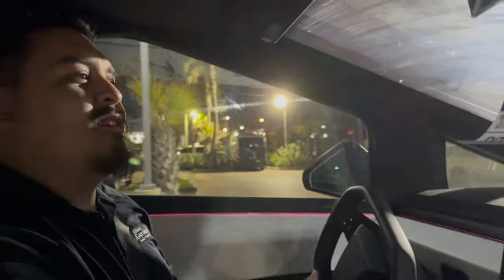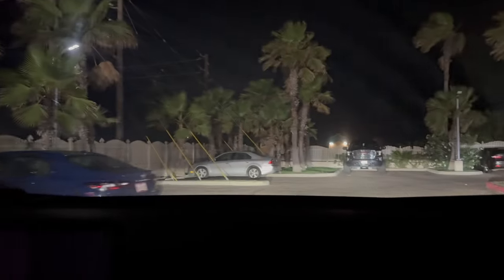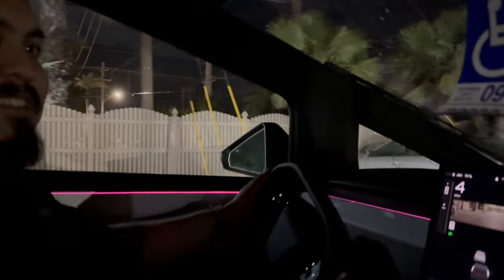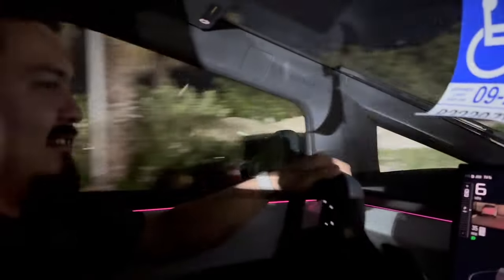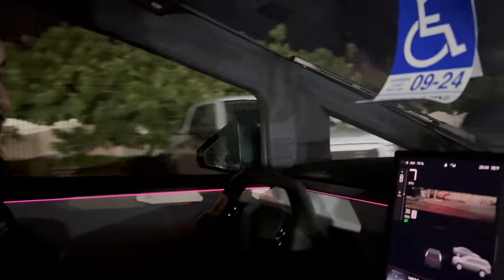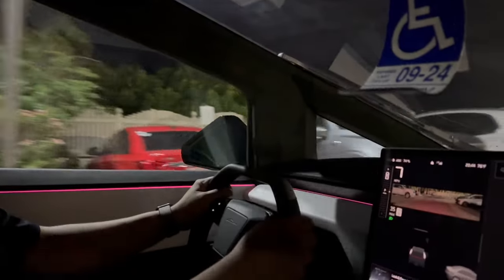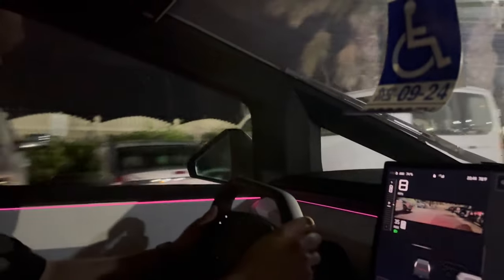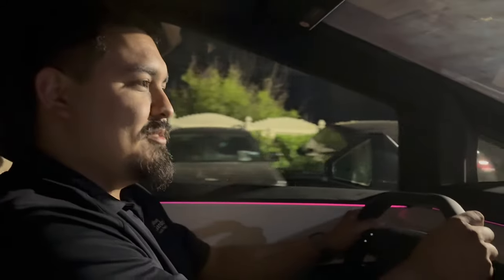They stay in the parking lot since a nearby concert is ending and there's traffic. Joe notices the very strong braking when easing off the gas. The host explains that's regenerative braking. He also mentions the rear wheels turn about four percent when cornering currently, with plans to eventually unlock it to ten percent for sharper turns.